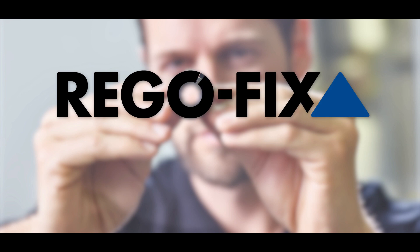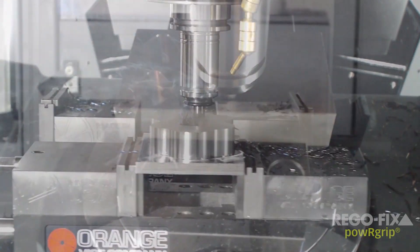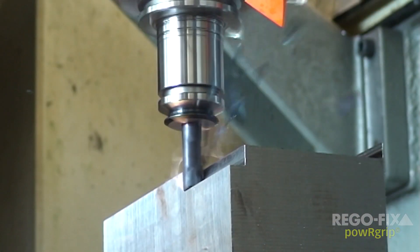PowerGrip, an innovative tool holding system from RegoFix, the inventors of the ER collet. PowerGrip is a simple press-fit system that achieves superior run-out and unmatched clamping force, with the versatility to be used in almost any machining application.